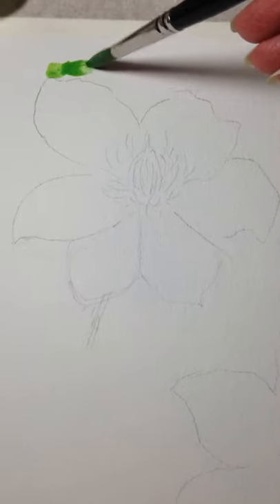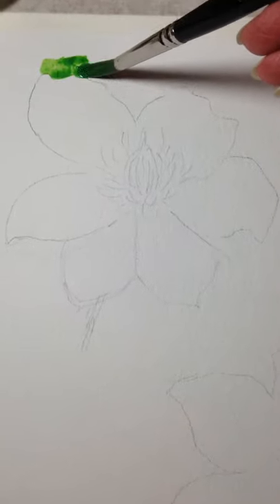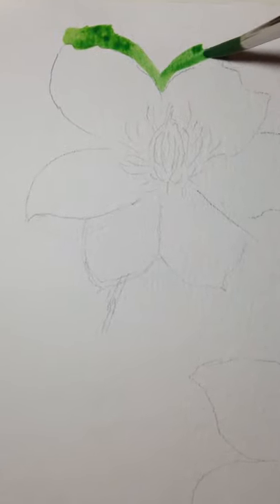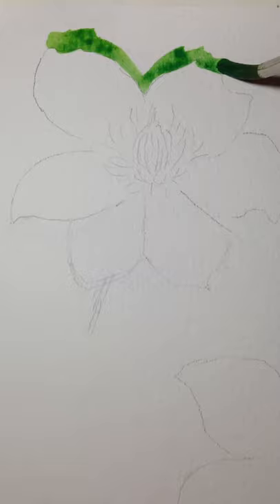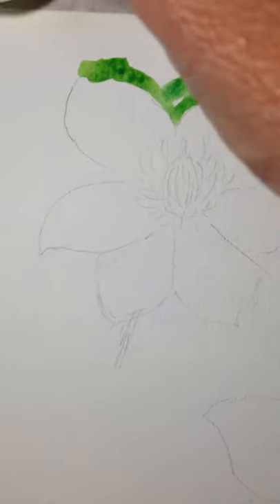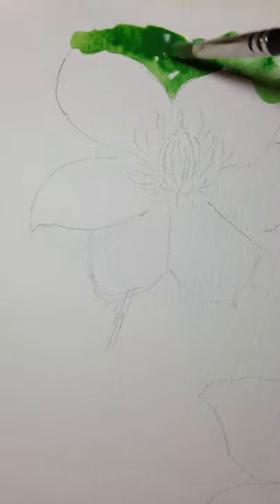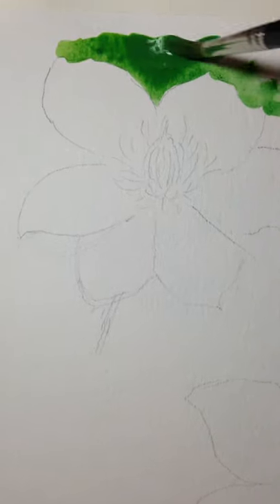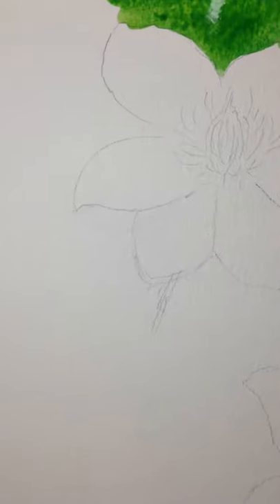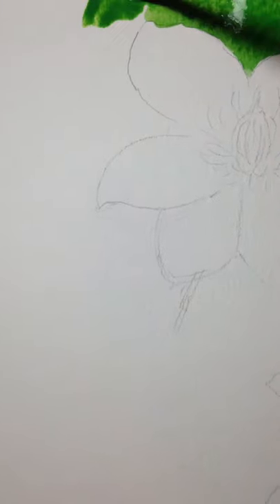I am going to paint around this. I'm not going to use any liquid mask. I'm using a round brush and once I get this background I'm not worried about it being very smooth and not streaky because I'm going to go back into the background with some other colors, but I would like to do some wet on wet.